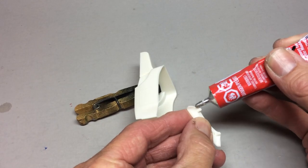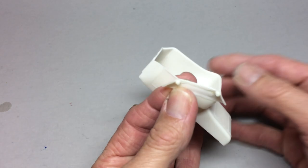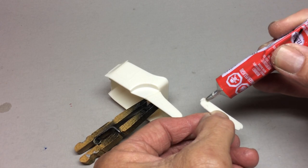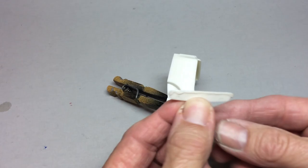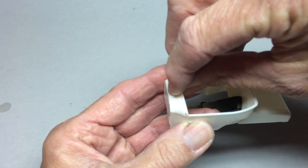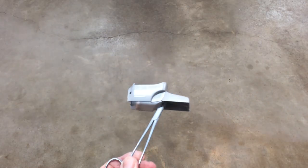Next we're going to add the cowl and then the dash to the body. The only change I made was that the dash has six gauges molded in, but for an altered racer like this you would only need a tachometer and an oil pressure gauge. I just sanded off the excess gauges and glued the pieces into place. With the major assembly done, we're going to add a little primer to the body — a couple of light coats and then a couple of wetter coats to get that accomplished.